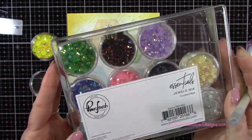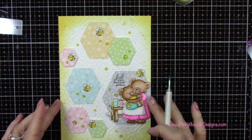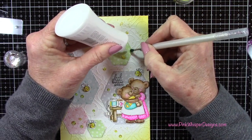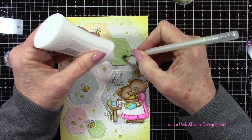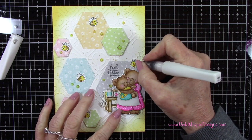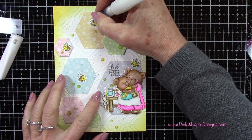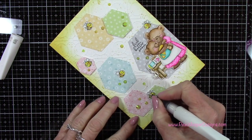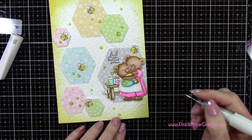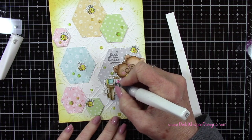I've got my Pinkfresh Studio Essentials Jewel Mix and I'm grabbing a really pretty yellow color. These little jewels come in three different sizes — small, medium, and large — so I've grabbed a variety and placed them all around the card. For a little bit more sparkle I'm using the Wink of Stella clear glitter pen, adding that to the wings on all of my little bees, and then to a few little images on the table.